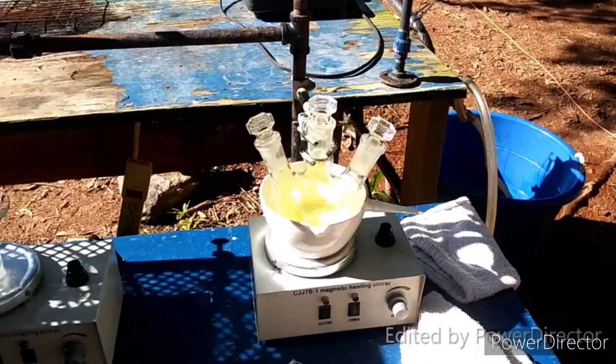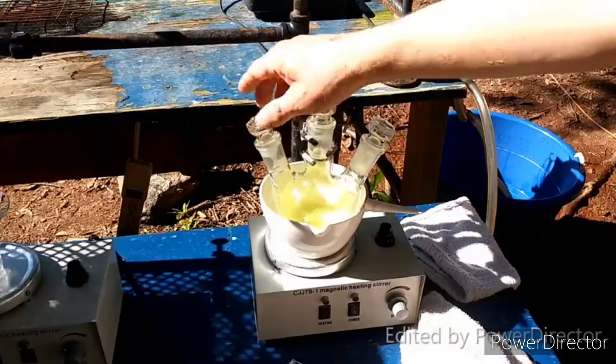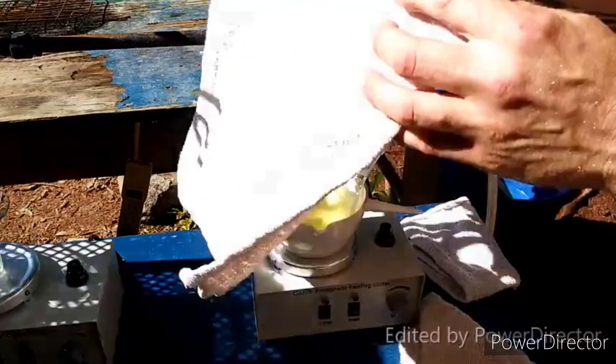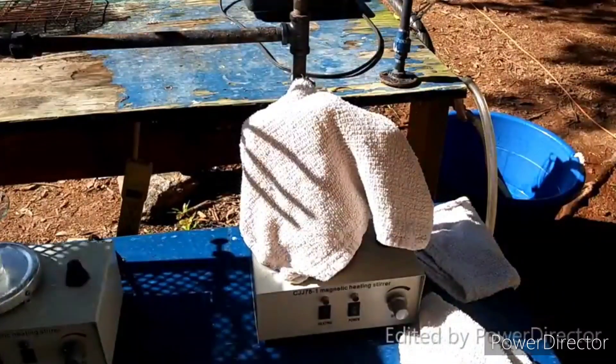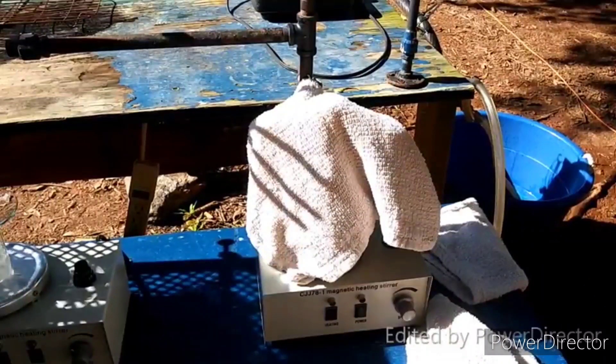Here is our solution of tin tetrachloride in HCl. You can see the solution turned yellow because of the excess chlorine — that's how I knew it was done. I let it keep bubbling for a little while longer just to be sure, and I am trying to keep the sunlight off of it. I don't know that it would hurt it in any way, but just to be safe I'm going to keep it contained.